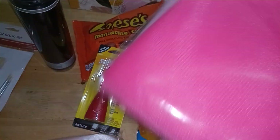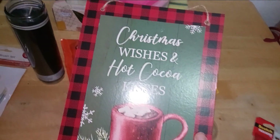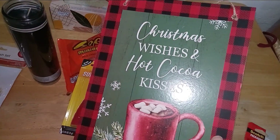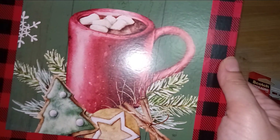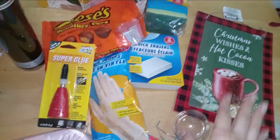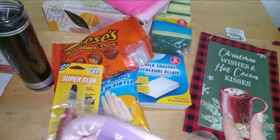In their holiday section, this is so cute and new — it's a sign that reads 'Christmas Wishes, Hot Cocoa Kisses.' It has a buffalo check pattern, a nice mug of hot cocoa, Christmas cookies, a Christmas tree, a star, and snowflakes. I love this — really cute Christmasy vibes. I picked up the sign, thinking ahead, and trust me they go quickly.